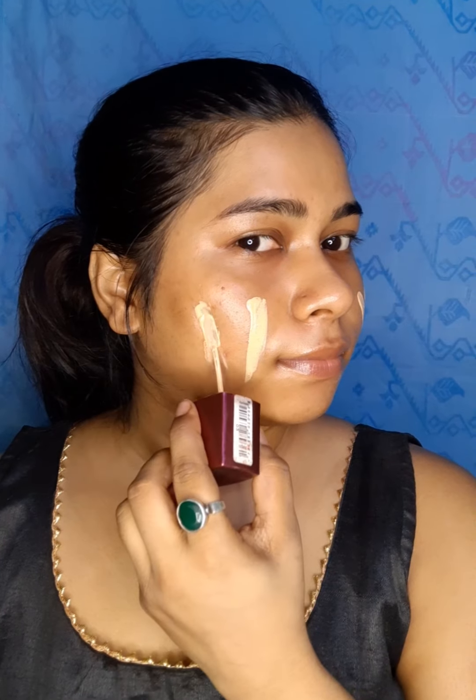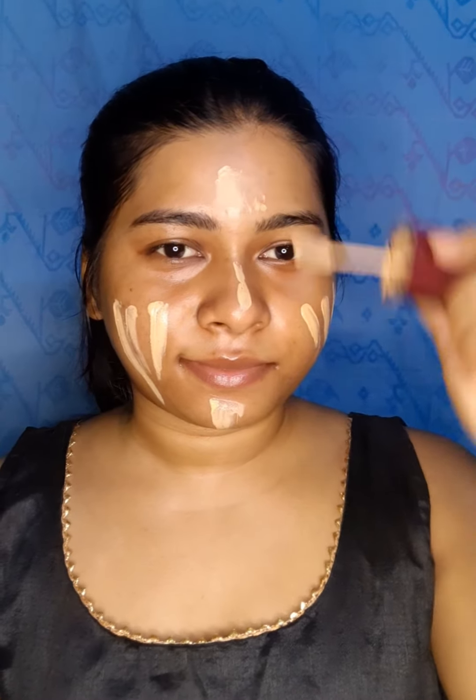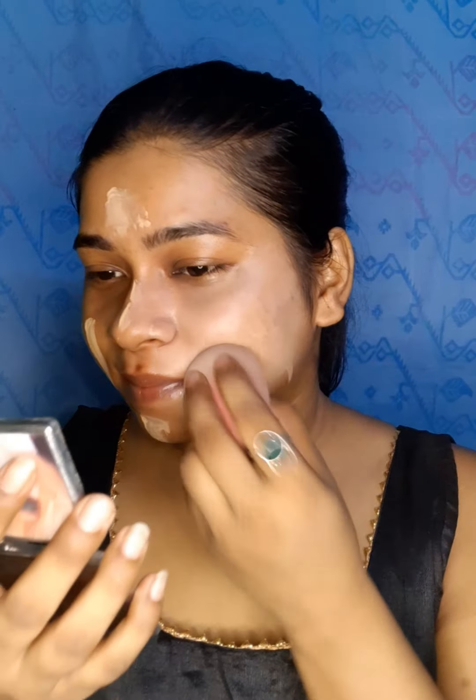For foundation, I am using the Like Me Invisible Finish Foundation, shade 58. I am applying it with a beauty sponge using a dabbing motion to get a better finish.